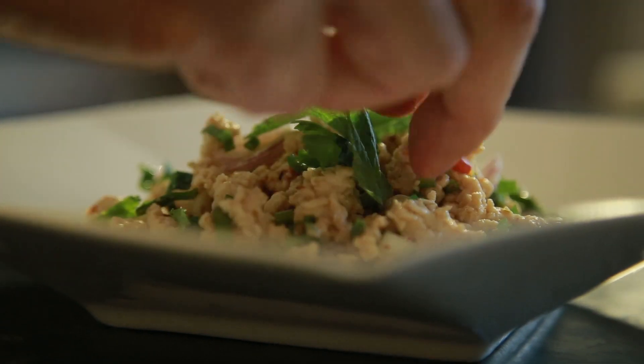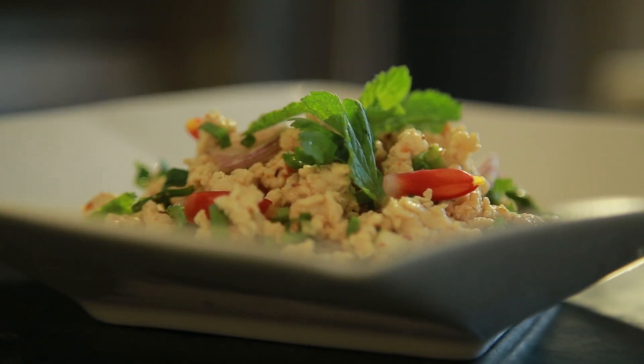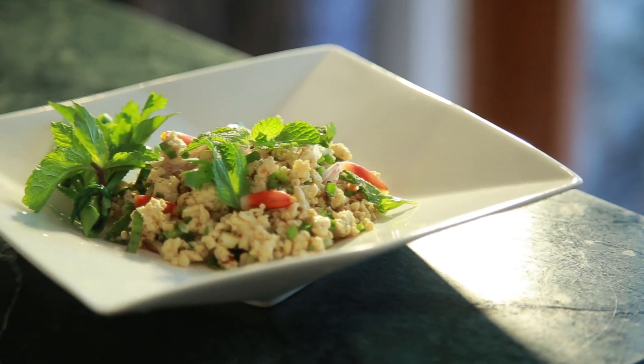Finally, garnish it with edible flowers depending on your preference. And here is our delicious laap gai.